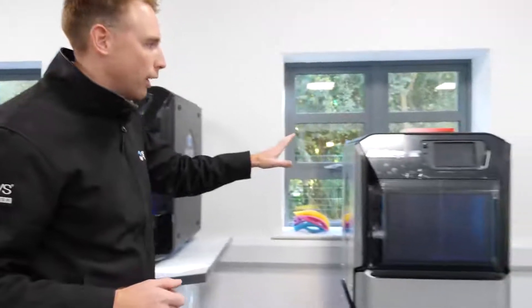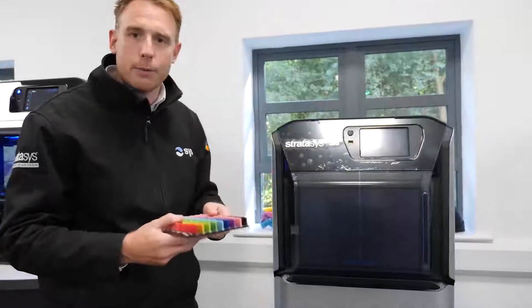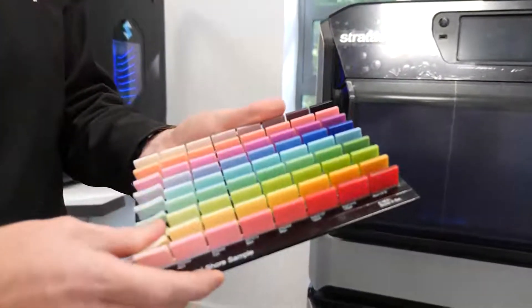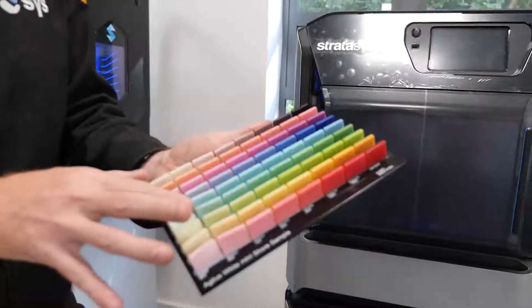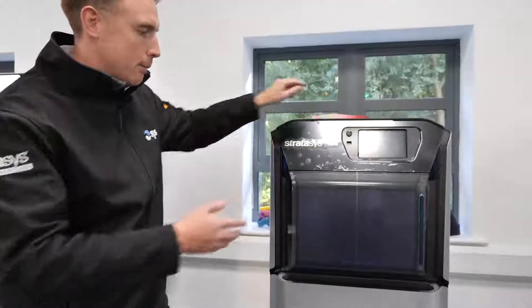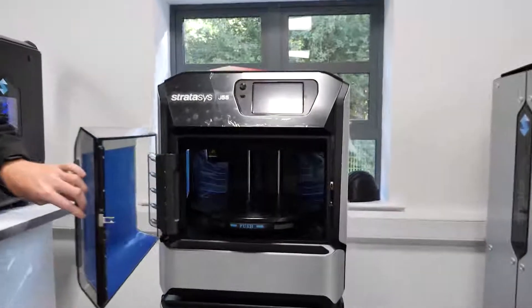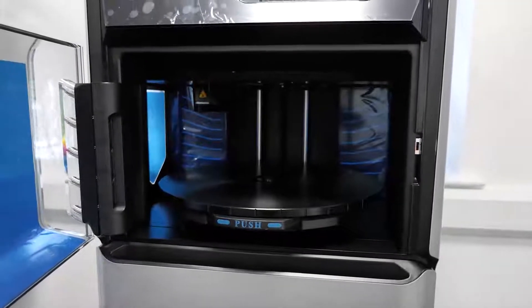The next system we've got along now is the J55. This machine allows us to plug in five base materials plus a support material. Full color capability with Pantone verification, and this machine can produce rubber parts in full color as well as rigid parts straight from your CAD. Fantastic machine, ideal for an office space situation. You've got a lovely, nice size build volume and pin-drop quiet as well.